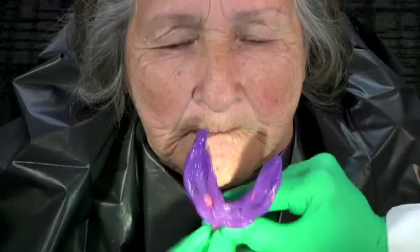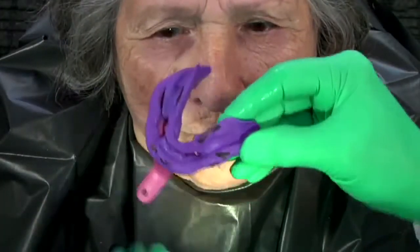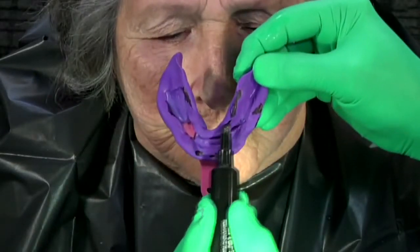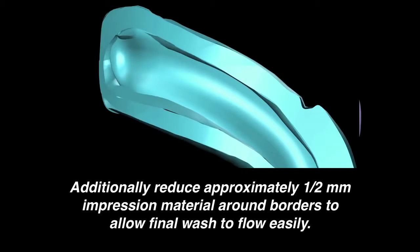Remove and evaluate any pressure areas. Mark all areas of overextension. Trimming all pressure areas aggressively is imperative. Note in detail the areas to be adjusted. Additionally, relieve one-half millimeter off the peripheral borders to allow the final wash to flow without creating resistance, which may result in an overextension.